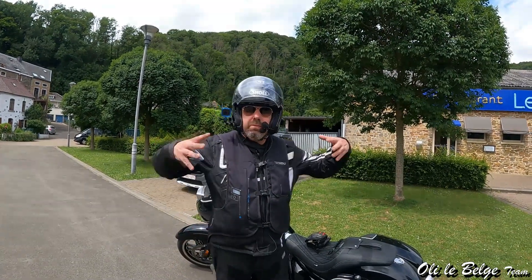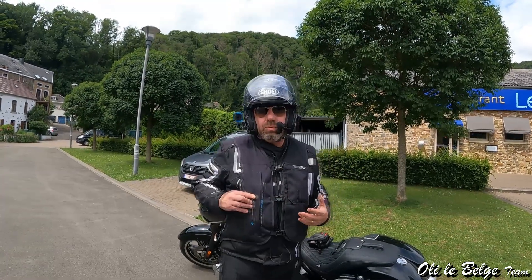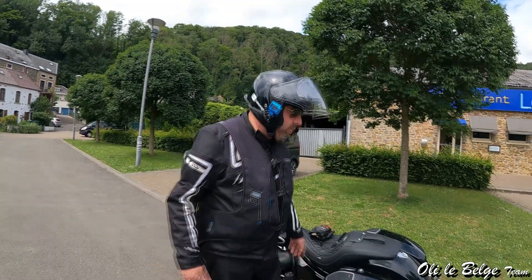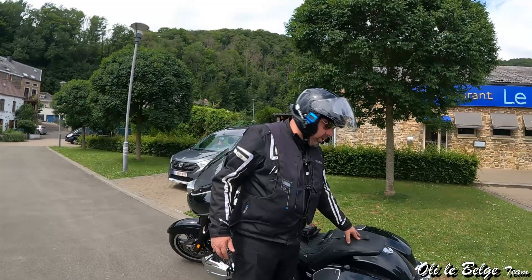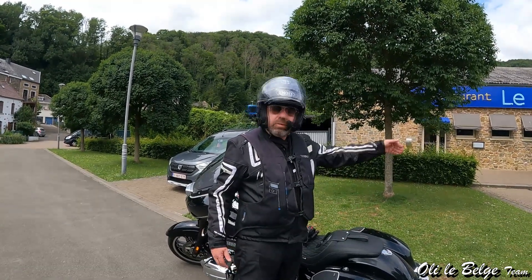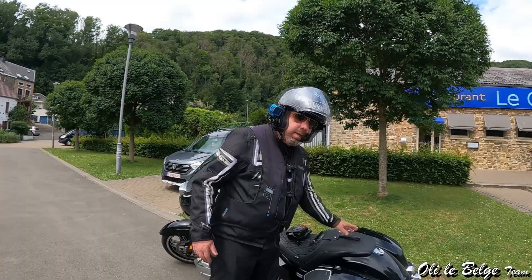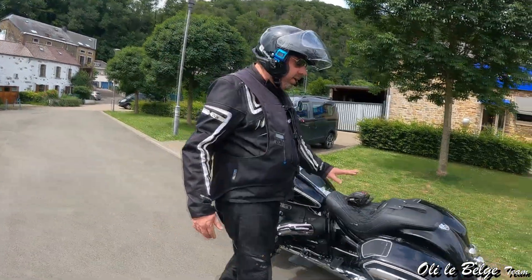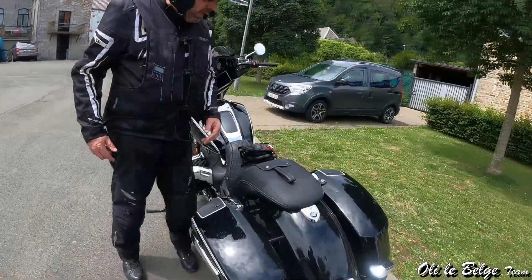Il faut faire le koala sur cette moto, c'est-à-dire que le passager doit vraiment être collé contre le conducteur. C'est intéressant quand c'est justement une petite femme comme la mienne, mais ça peut être moins intéressant pour d'autres passagers. De toute façon, sur celle-ci, vous avez l'occasion d'avoir la version au-dessus avec le gros top case, avec une selle qui est beaucoup plus plate. Celle-ci, c'est l'option 719, avec la selle qui descend — ce n'est pas toujours super pratique.